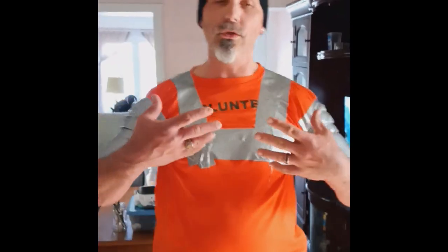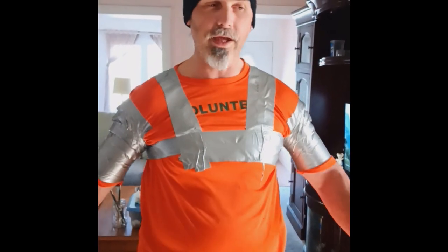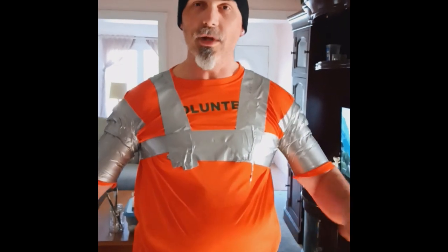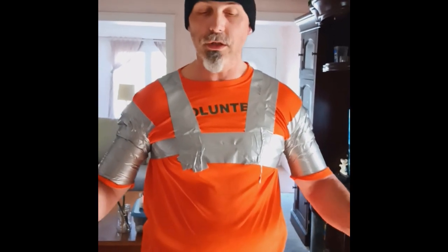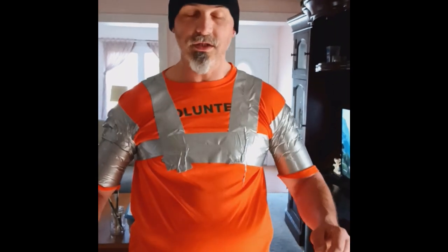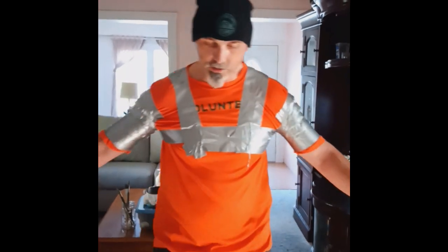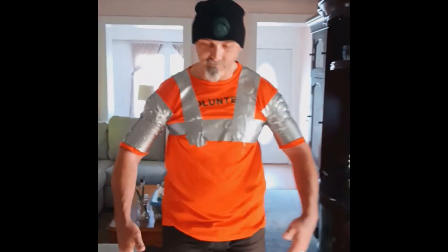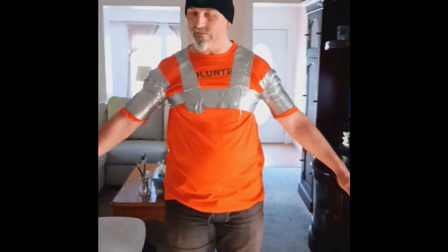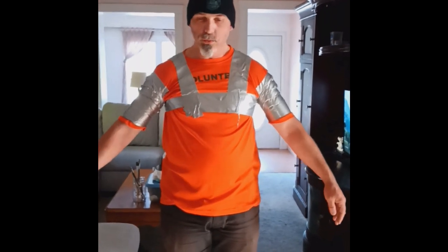What you want to do is have the person you're making a mannequin of bring in a bold t-shirt — one they don't mind destroying because you are going to be cutting it up. Then get a roll of duct tape; the longer, the better. Have them stand upright, feet flat on the ground, holding their arms out at basically a 45-degree angle. This way, you can get the size of their arms and their underarm.